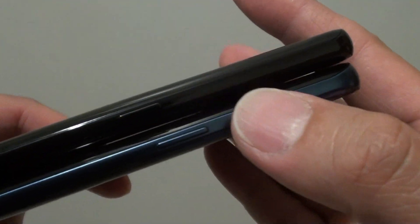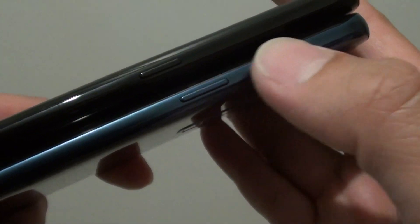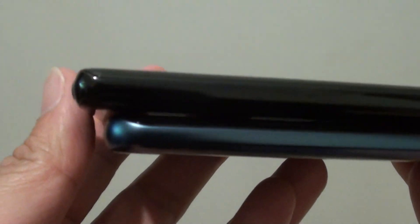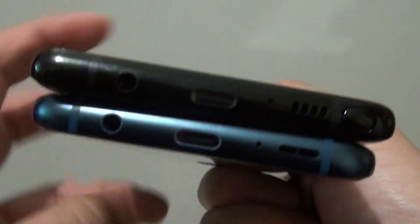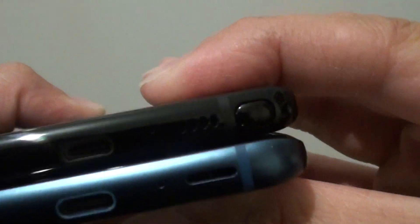The power button is on this side. The Galaxy S9 Plus power button is a little bit bigger and positioned more towards the top. Looking at the side, you can see the Note 8 is a little bit longer.